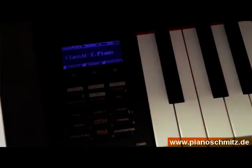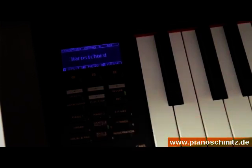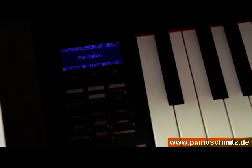Neben den beeindruckenden facettenreichen akustischen Pianos inklusive eines neuen Upright-Pianos bietet das CA-65 auch Orgeln, E-Pianos, Chor- und Flächen-Sounds, Streicher, Chamberlain und Mallets sowie Bass- und Gitarren-Sounds verschiedenster Couleur, die allesamt noch durch diverse High-Quality-Effekte stilecht angepasst werden können.